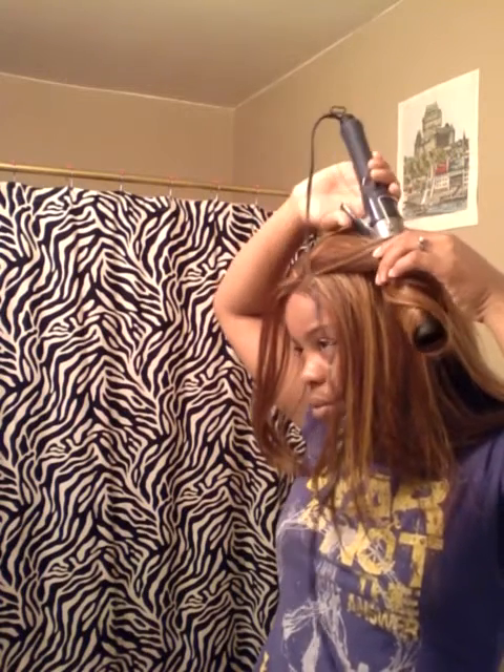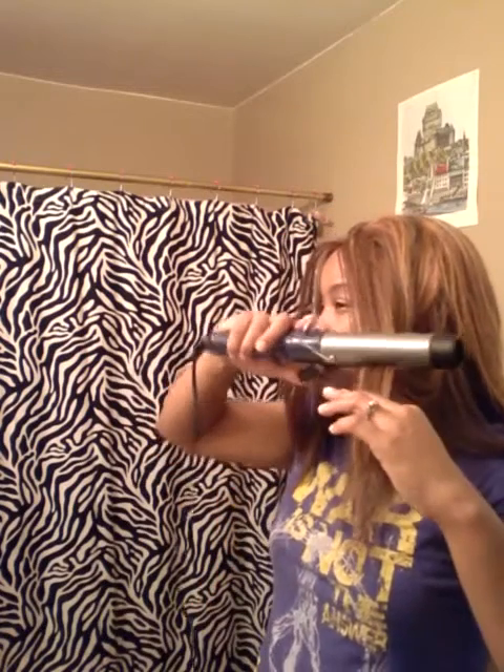I can guarantee you guys, if this does not come out right, I will take it off and take the glue out too. It feels pretty good on the heat — it's not melting or anything. We have a winner, ladies! When you heat up synthetic hair, you must comb it or else that stuff is going to melt all crunched up.